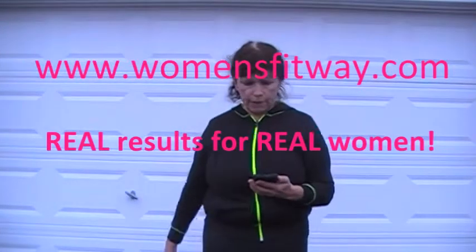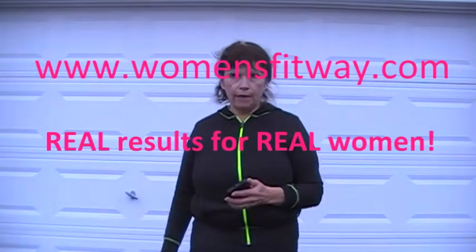Hey everybody, welcome back to Women's Fitway, womensfitway.com. As you can see, we had an outdoor exercise today. I'm done — I'll tell you what it was.